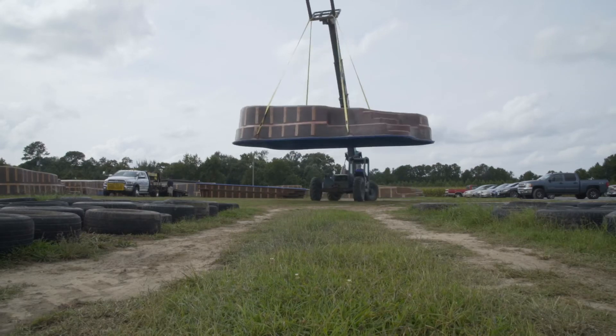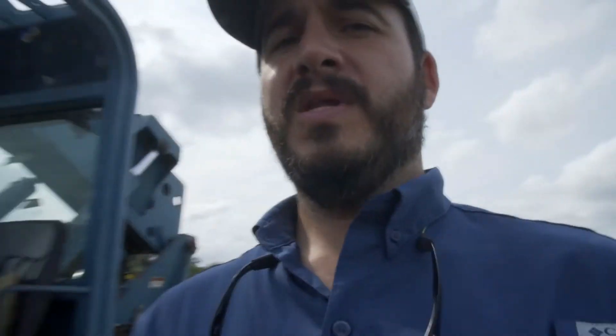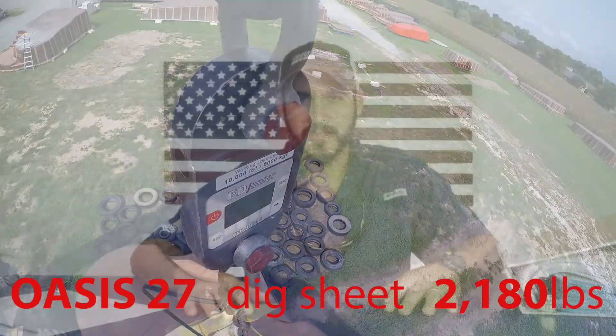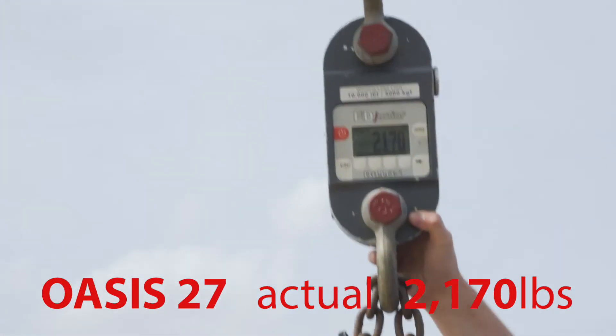Now let's go see what that Oasis 27 actually weighs. Our dig sheet indicates it should weigh 2,180 pounds by design. One person calls 2,120; another guesses 2,121. The actual result: 2,170 pounds — just 10 pounds off the design spec. Good job to Matthew and all the guys in the back for building such a quality pool that landed so close to the final weight. 10 pounds — that's unreal.